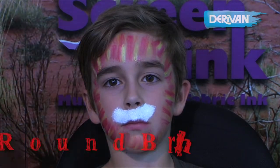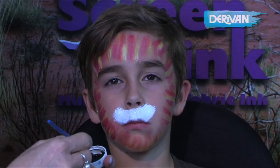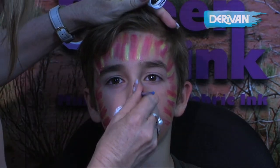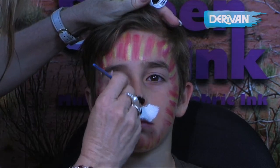Now using the round brush loaded in black paint, we're going to start by painting the nose. We're just working back from the edge of the nose, giving little brush strokes like that.